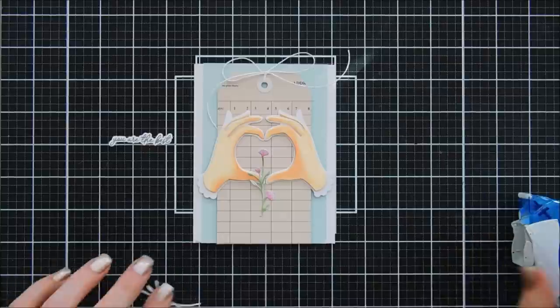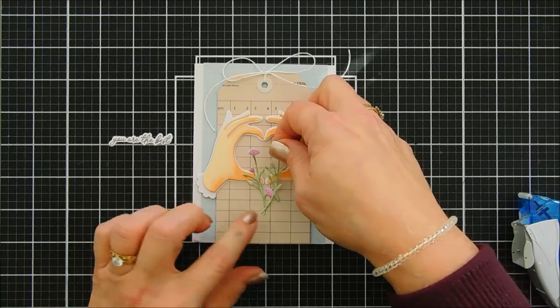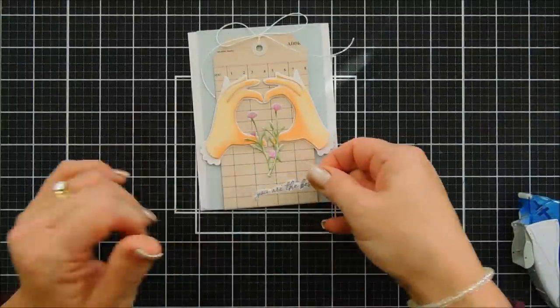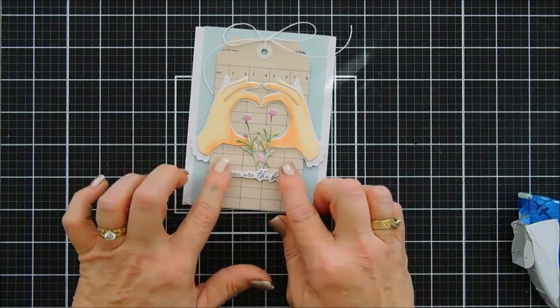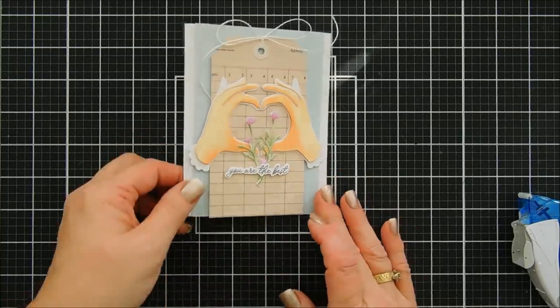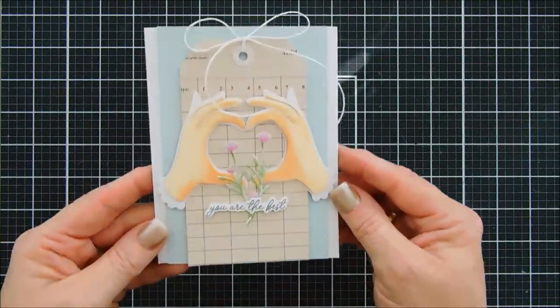I'm going to adhere my flowers right in between the thumbs. If you want to see how I created these heart hands, I did it during my unboxing and I'll link that video at the end. I'm going to go ahead and add my sentiment — this one says 'You Are the Best' and it's part of the stamp set and die kit we're playing with today. The dies also cut out that sentiment. That's all I'm doing to this card — I love the softness.